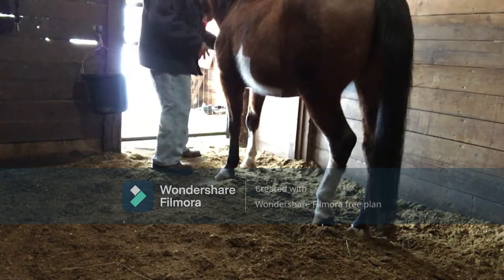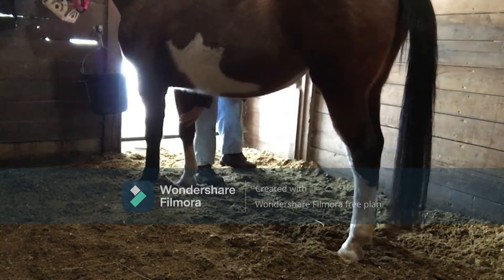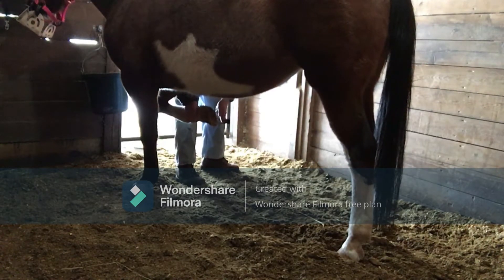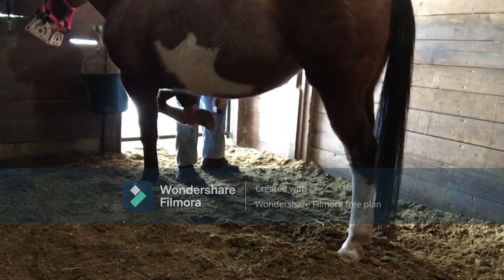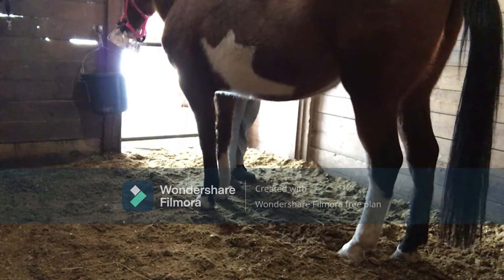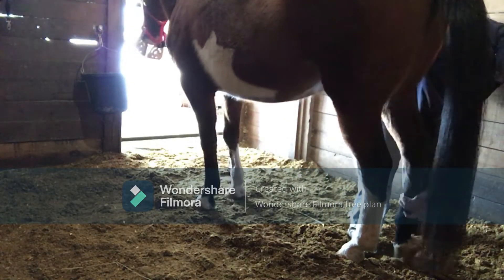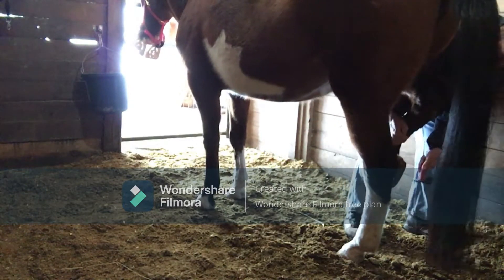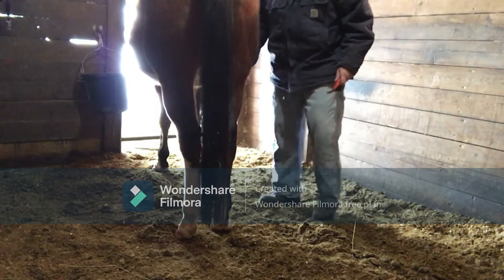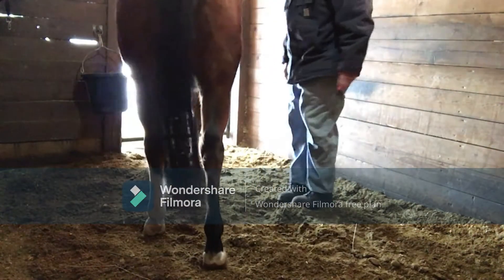Good girl. Give me some space — I need room. Okay, hold up. Lift. Good girl. As you clear it out, you try to get as much as you can, but as soon as she walks outside or puts weight on it, it's gonna fill back up anyway. Good girl. Last one — this one she gets a little tight on. Come on, it's okay. Lift up. Good girl. All right, good enough, I guess.